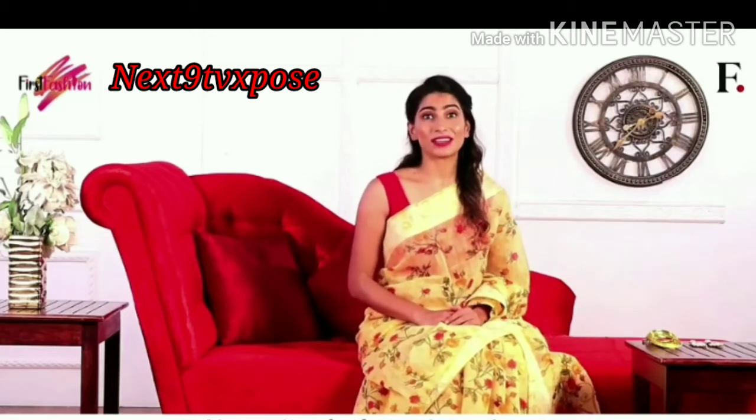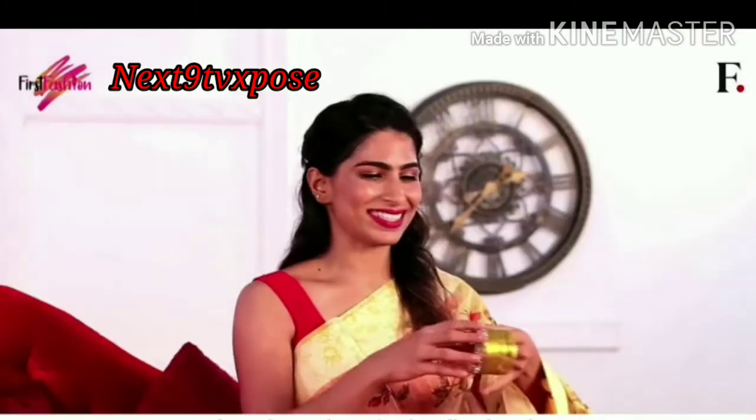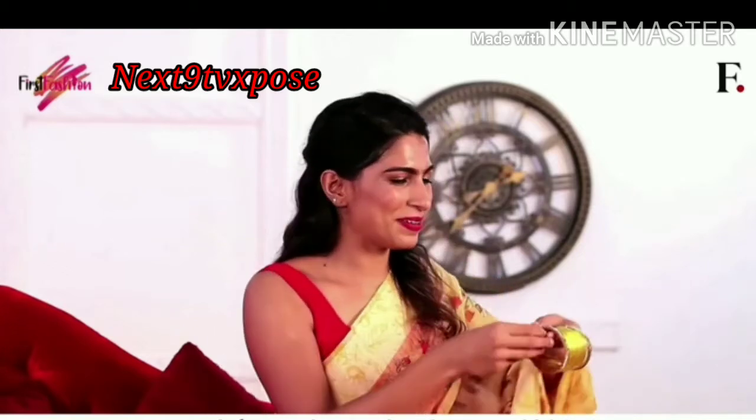Yeh saree, occasions or events at end kerne ke liye perfect hai. I have chosen these simple yellow bangles, and of course these two kadas to go with it.